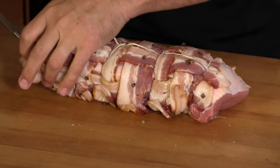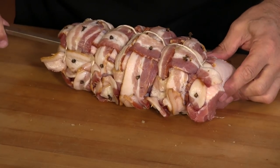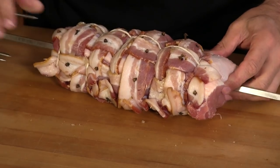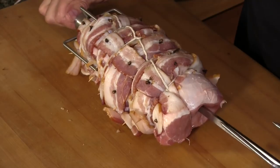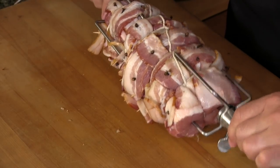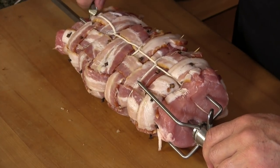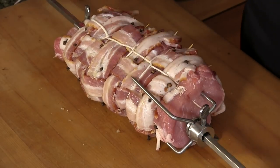Now it's time to get this pork loin on the rotisserie rod. I already have one of the tines on the back tine. I just want to make sure I don't break that string that goes right down the center here. We just want to make sure we get it centered. And there we are.